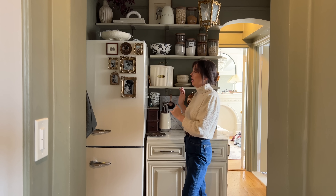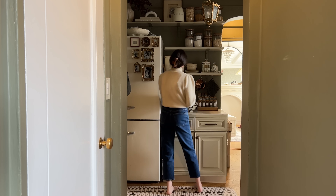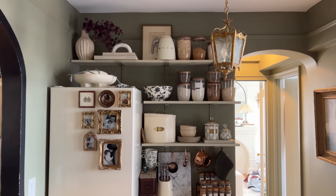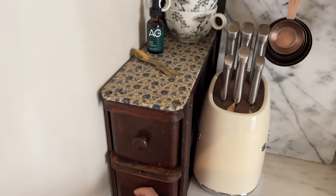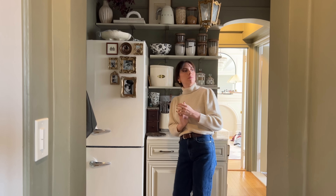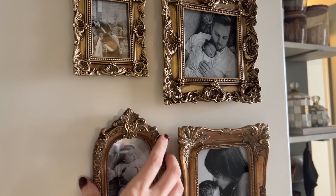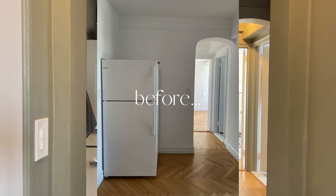This is an add-on space to our actual kitchen. We started with just a refrigerator in a white empty room and wanted to make the most of it, so we added a cabinet and found a marble slab at a local antique shop to put on top — truly an extension of our kitchen. I keep cooking ingredients, my knife set, tea and sugar, and seasonings here. We also switched from the building's refrigerator to our own.